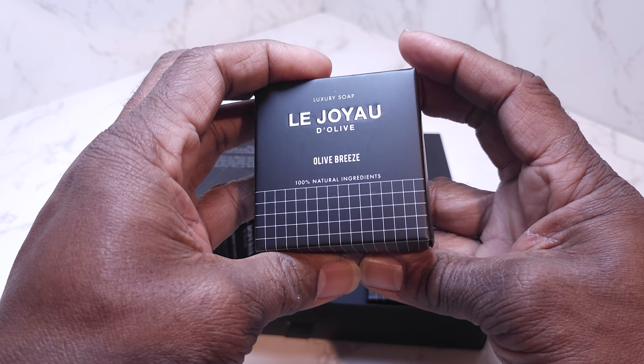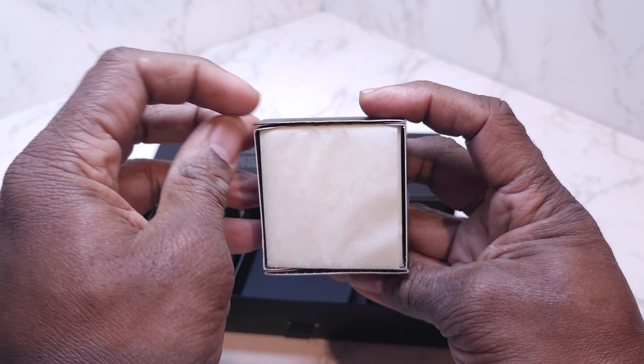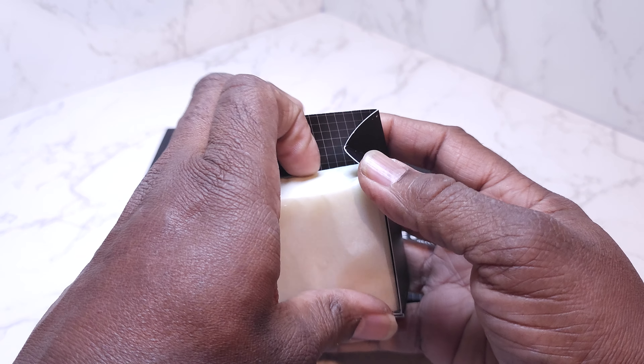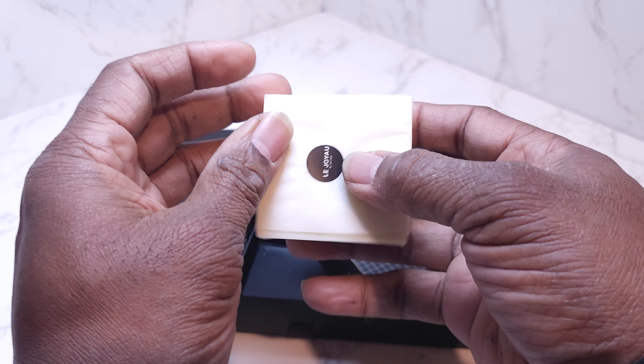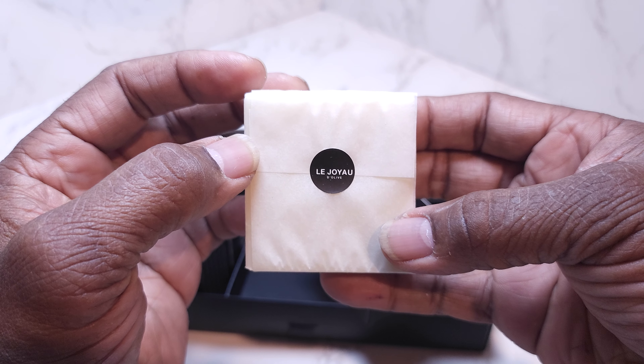It smells really nice. This is the Olive Breeze soap, and I really like the way this is packaged. Each individual bar is individually wrapped. Look at this, guys — this is really nice how this comes.